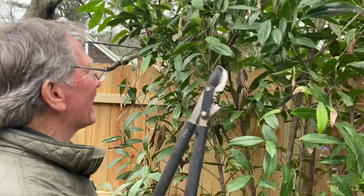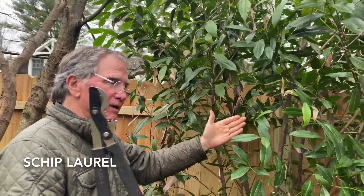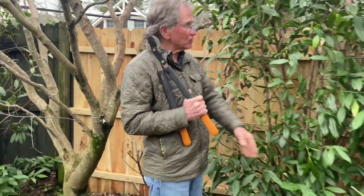Hi there, how are you? Good. I am pruning a skip laurel. I have them all around my garden and they grow very rapidly — they grow tall and bushy — and each year I have to trim and prune them to a narrow form so they don't grow over my boxwoods and all my flowers that'll come up this spring.